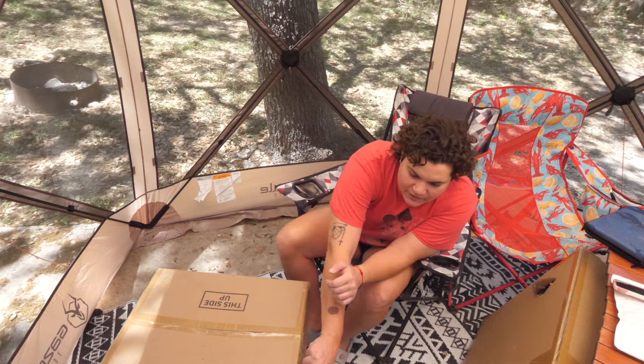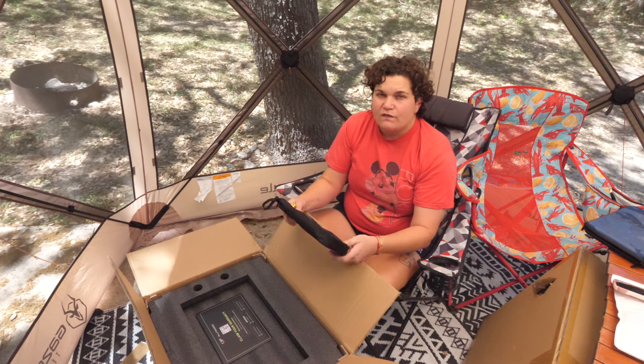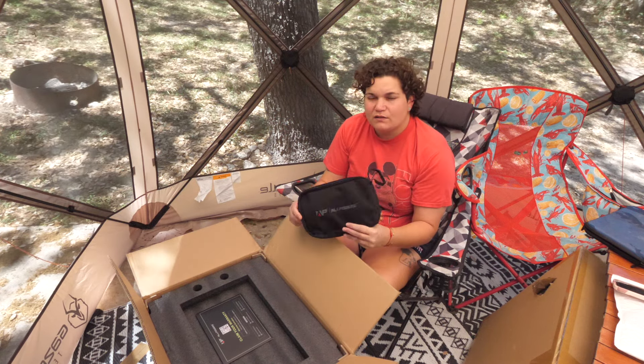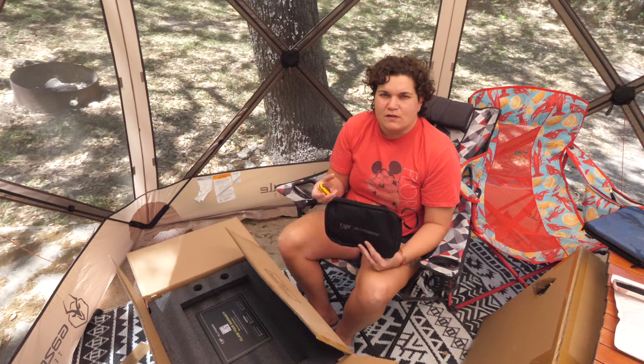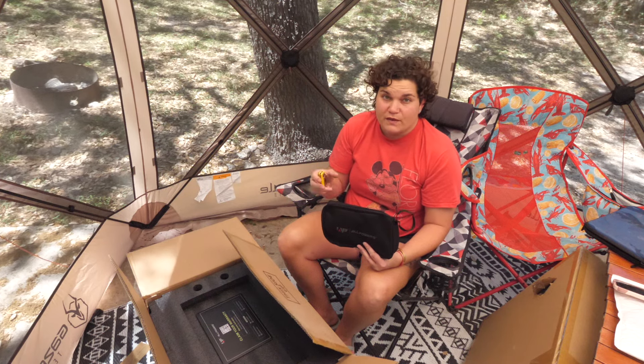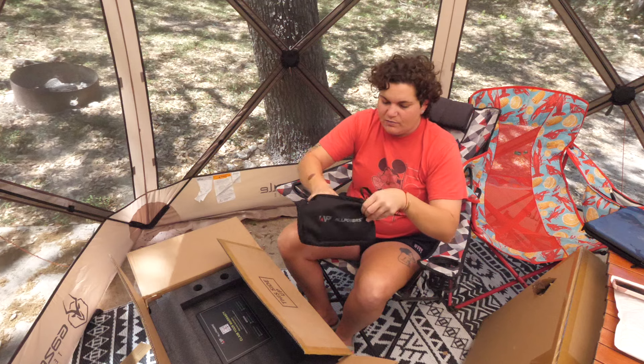This is a 2,500 watt power bank from AllPowers. We were really drawn to it because our friend actually had one and we really liked the look of it. We liked that it was 2,500 watts but it felt a little bit smaller than some other power banks we have at similarly high wattage. There's a little utilitarian pouch where you can put all the cables.